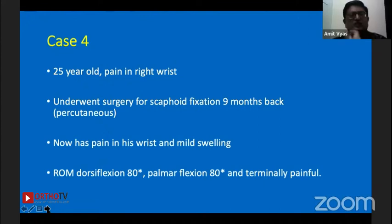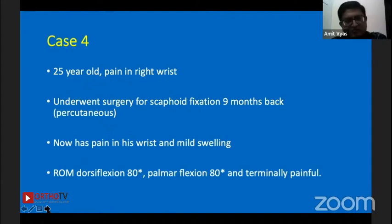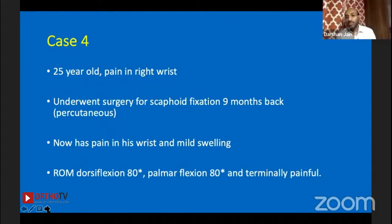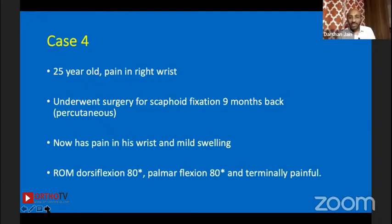What if it appears united but is painful and x-ray shows some cavities? I had one such case — almost five years old, partially united, with a small cyst. I did arthroscopy-assisted curettage of that area and placed some bone graft, and it went on to union well.